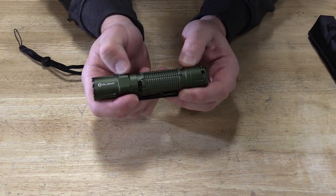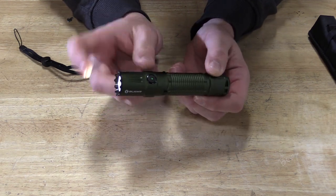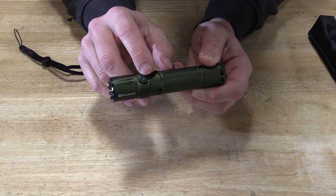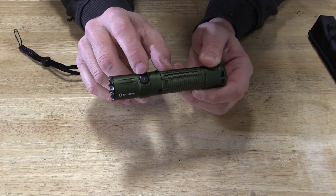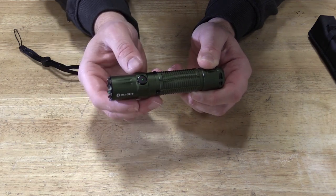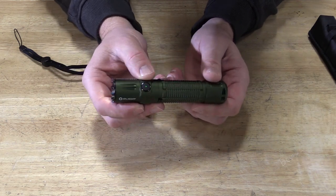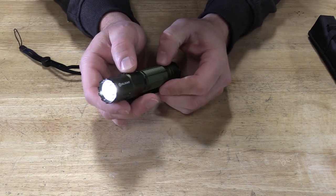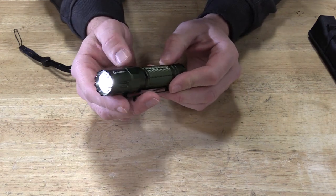The switching on this is really awesome. It will memorize whatever mode you had on when you push the side switch. You'll see it's lit up green, telling you it's 75% charged or more. It goes down to orange, then red, and then blinking red to give you a battery fuel gauge.